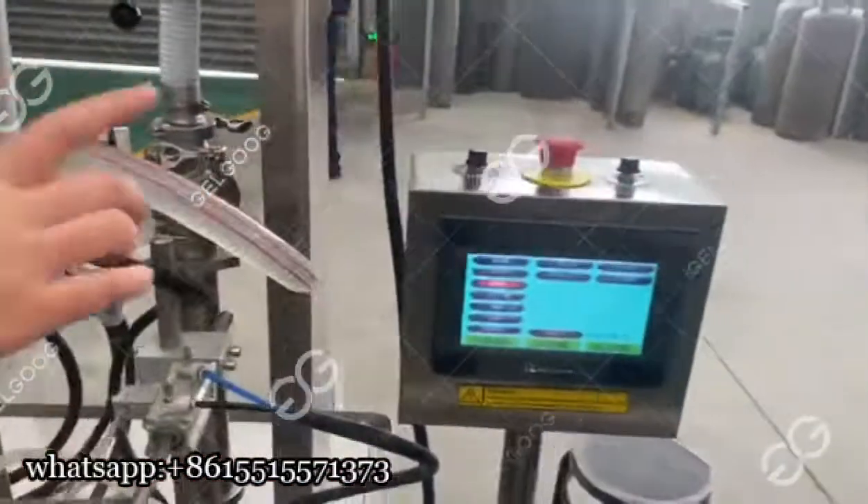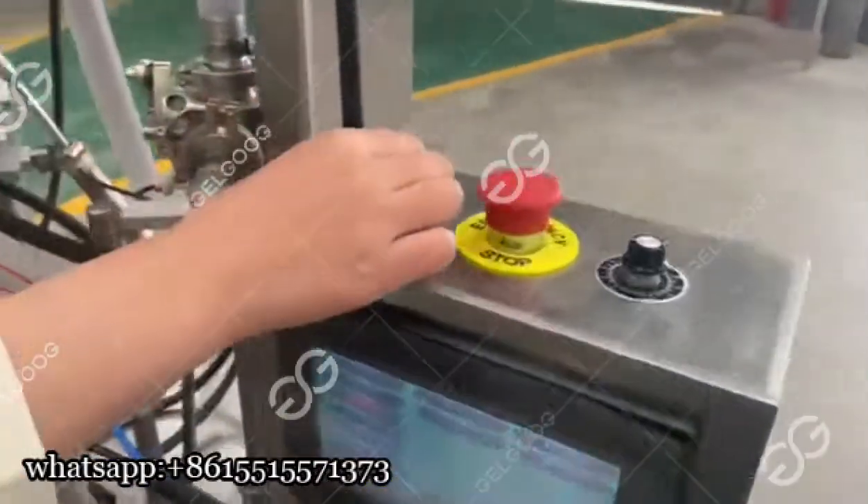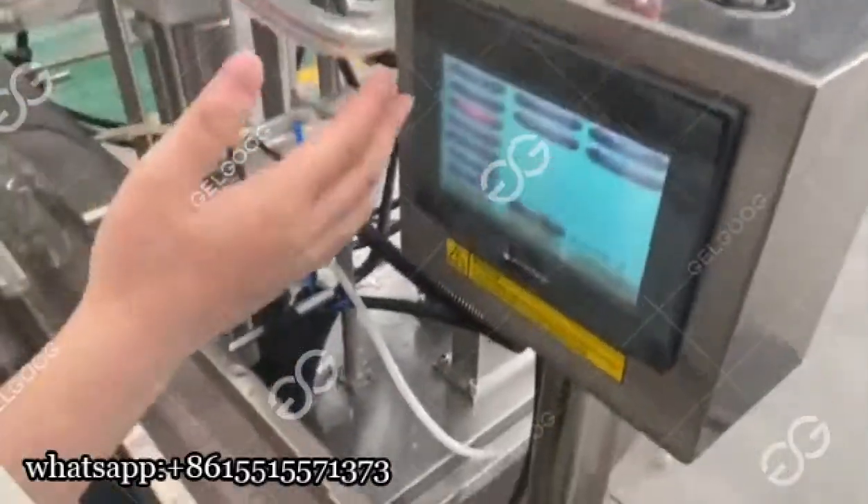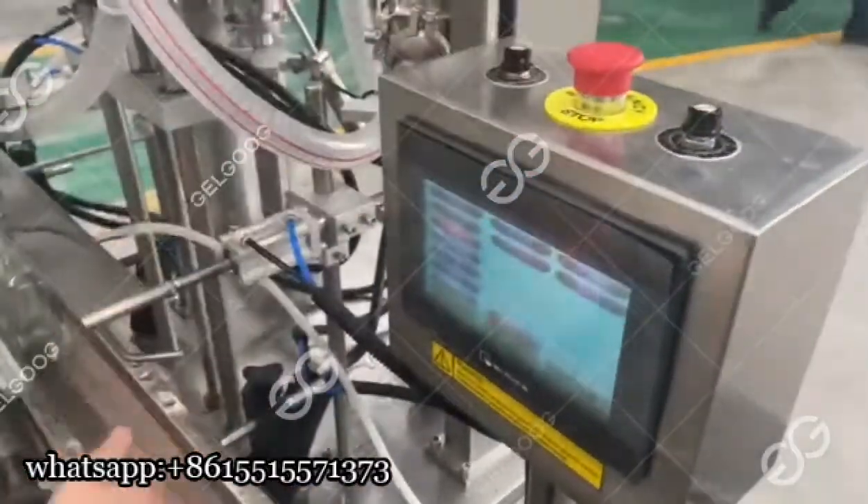This is a switch — you can adjust it. It can speed up or slow down the conveyor speed.